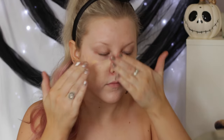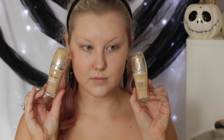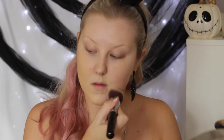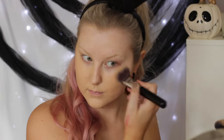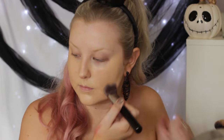I'm starting with my Bare Minerals Primetime in the neutralizing shade, and I'm just applying that all over my skin. Then for foundation, I'm using two shades of the L'Oreal True Match Foundation. This is the old formula — I loved the old formula. I'm just mixing two shades together to create a nice, perfected base.